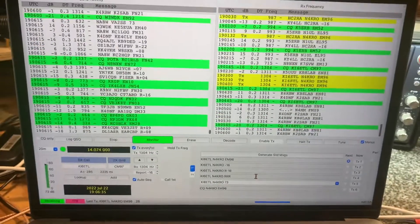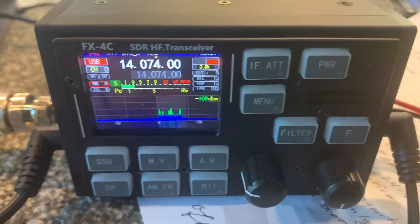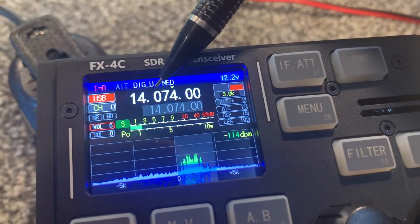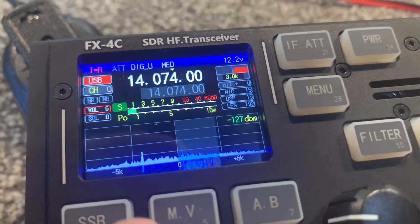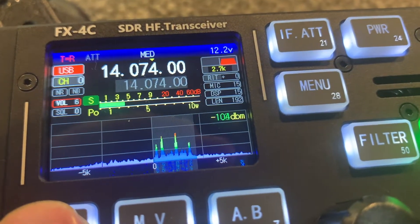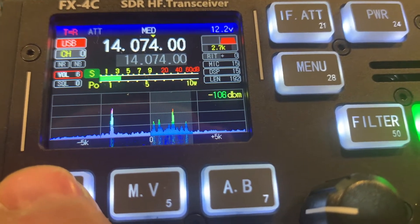I just wanted to show you the settings — it took me a few minutes to figure all of this out. You have to have the radio set on digital upper sideband, and you do that by pushing the SB button and picking digital lower sideband or digital upper sideband. This is on upper sideband, but when it's just set for plain upper sideband it disables the computer port on transmit.